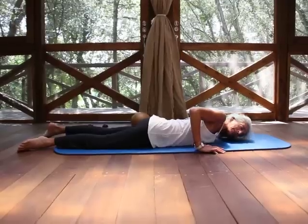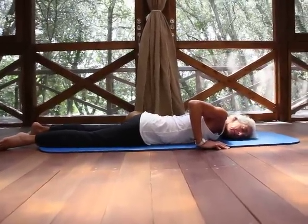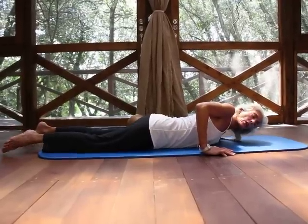You're going to stay there, then move the ball a little higher in the joint, and then move it a little lower in the joint.